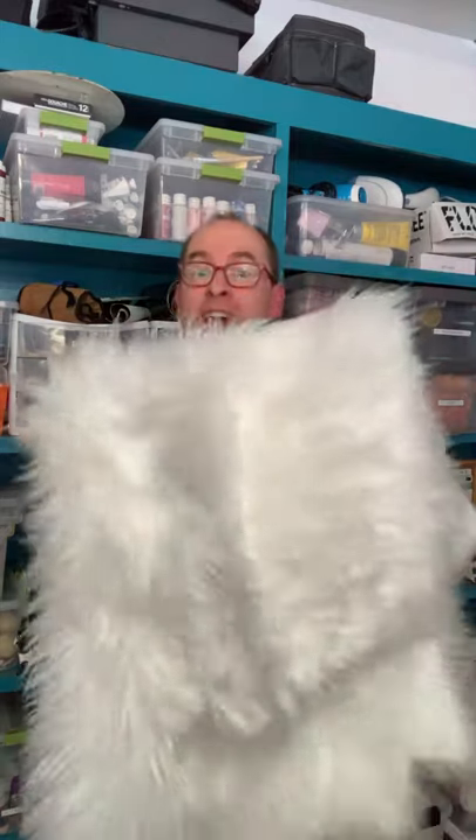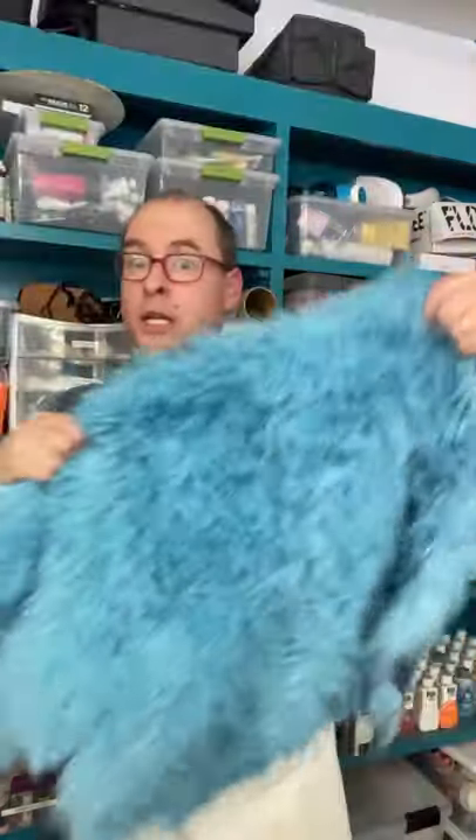How to go from this to this. Here's what you need: fur, dye, hot water, gloves, and measuring spoons.